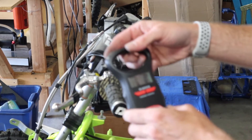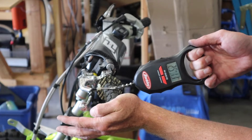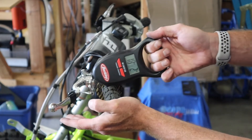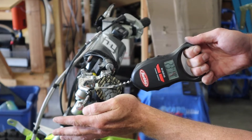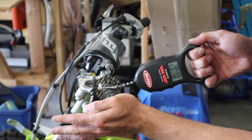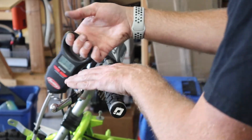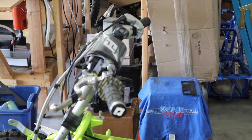RTC is mounted up, scale is zeroed. Let's see where we end up on this one. I'm seeing readings of 23, 24, 25 pounds consistently across multiple pulls. I'm going to say 24. So 24 pounds for the RTC.